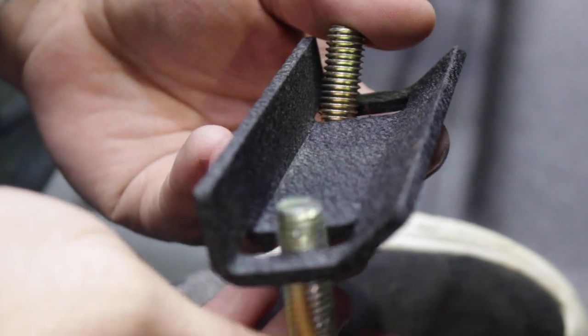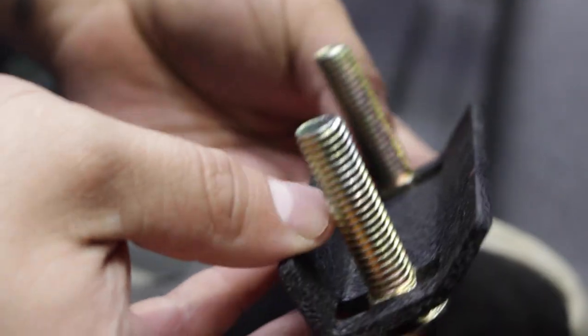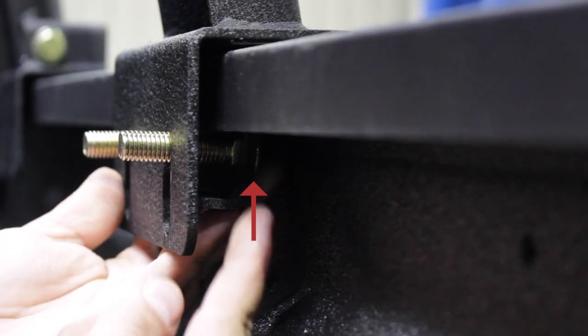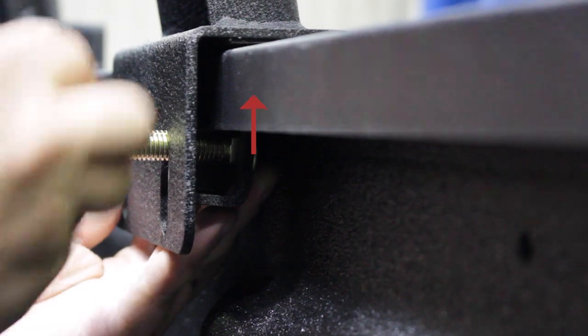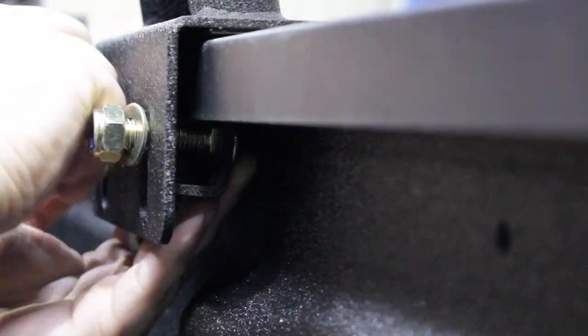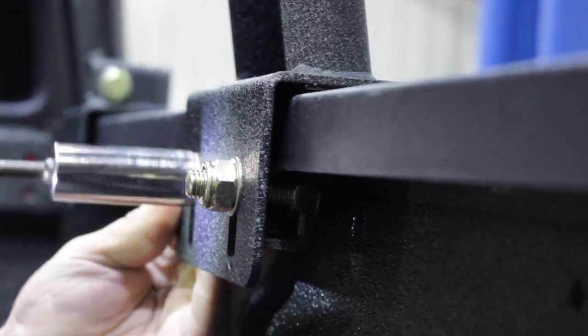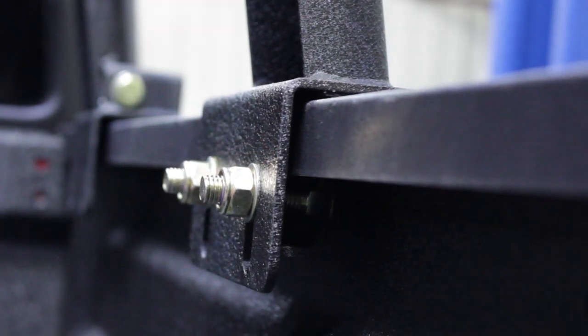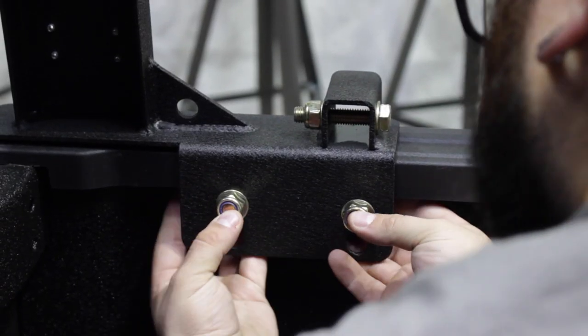Step 6. Begin securing the rack to the bed by inserting the two 50mm bolts into the included channel bracket as shown. Rotate it behind the arch bracket and push it high up against the plastic. With a 19mm socket, tighten down a nut and washer while ensuring it clamps onto the bed. Repeat for the other five brackets.